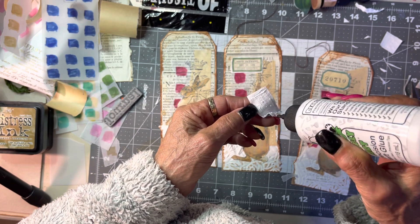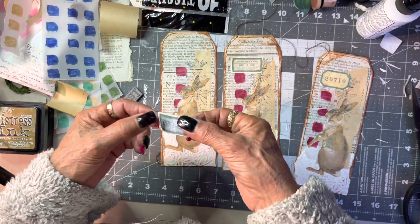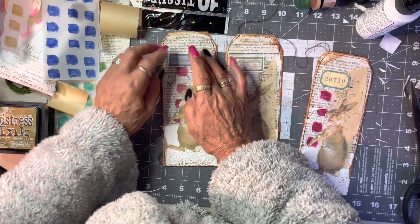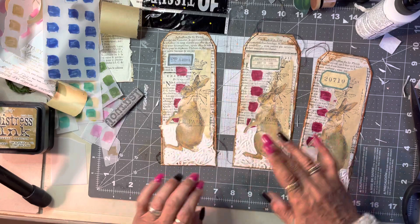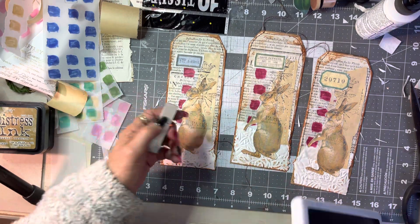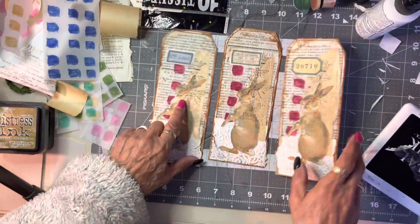I am enjoying this 100 day project — it has made me commit to something. Aren't they gorgeous? I feel they need a heavier stamp, so I might put that journal stamp down. I love them!